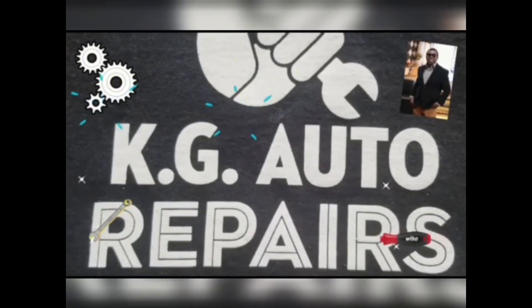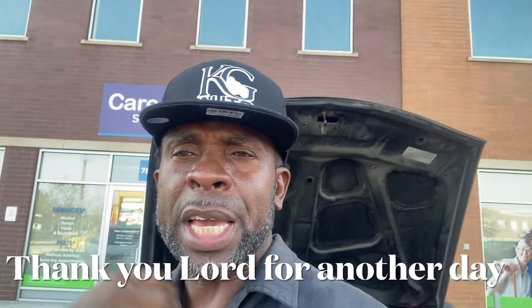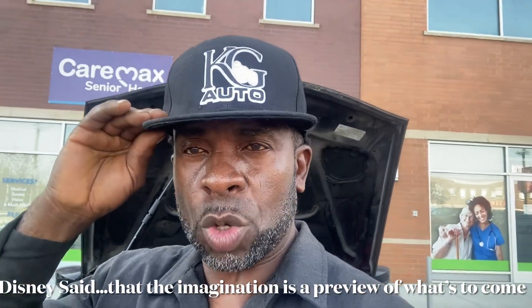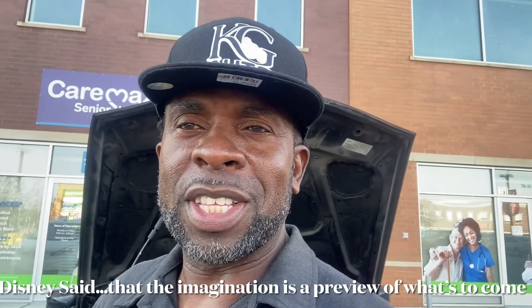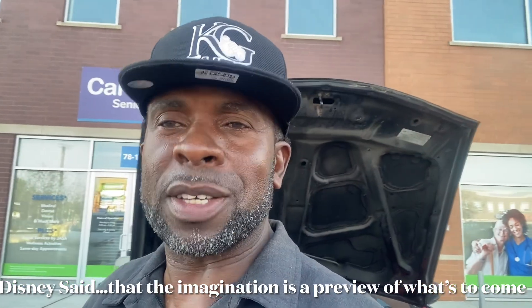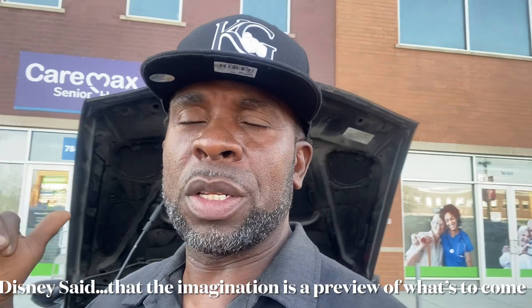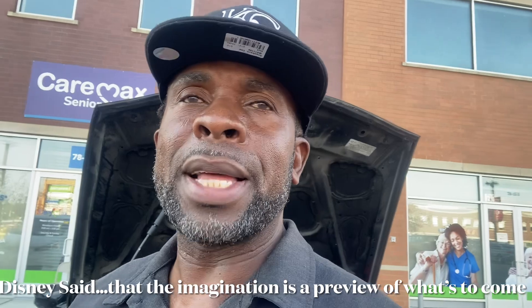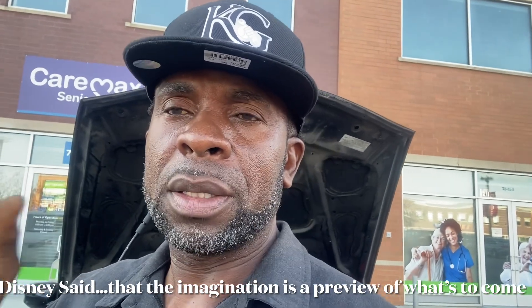Welcome to my YouTube channel. If you're new, you're quite welcome. If you're an old customer, I appreciate you — please consider subscribing. May the Lord bless you as you watch. Today I'll be working on this 2012 Honda Accord 2.4 liter. I'm gonna be replacing the crankshaft position sensor — crank, not cam — crankshaft.